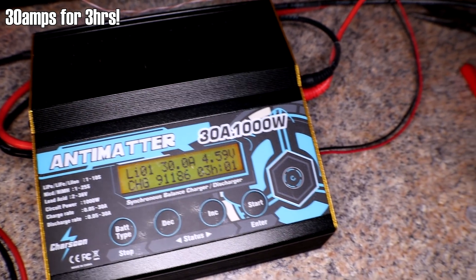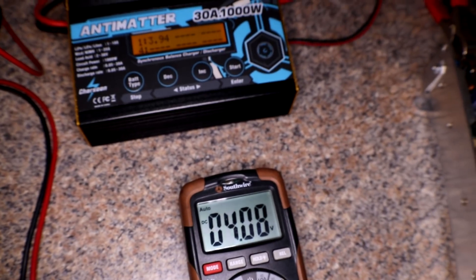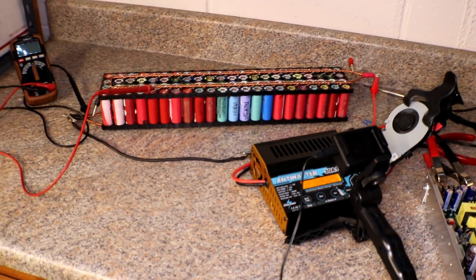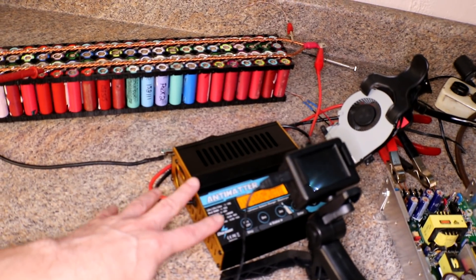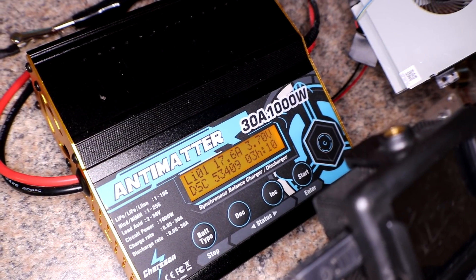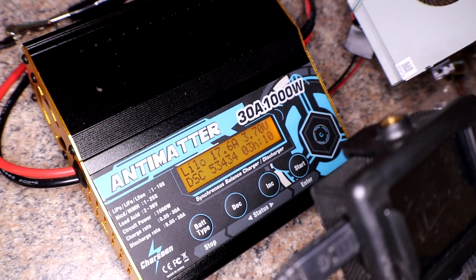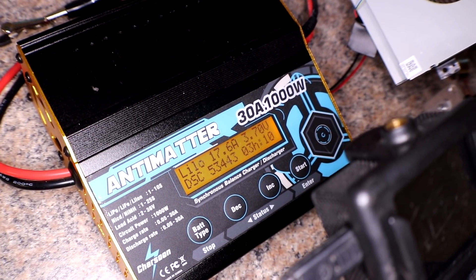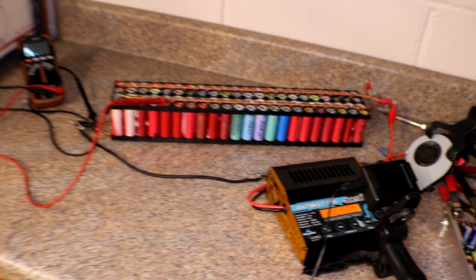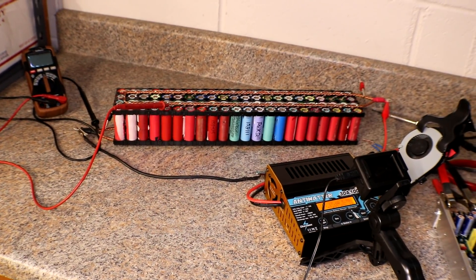Three hours later — the voltage is still slightly off, but that's okay. I decided to do a discharge test because this seems to be working. So far we've been running straight for 3 hours and 10 minutes, and the amps have gone up a little bit. I think it started around 16 or something like that. That is doing pretty dang good.